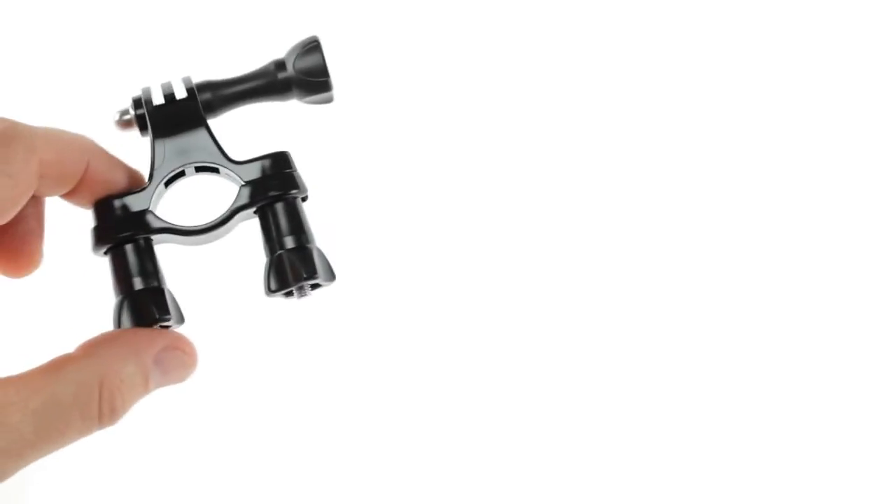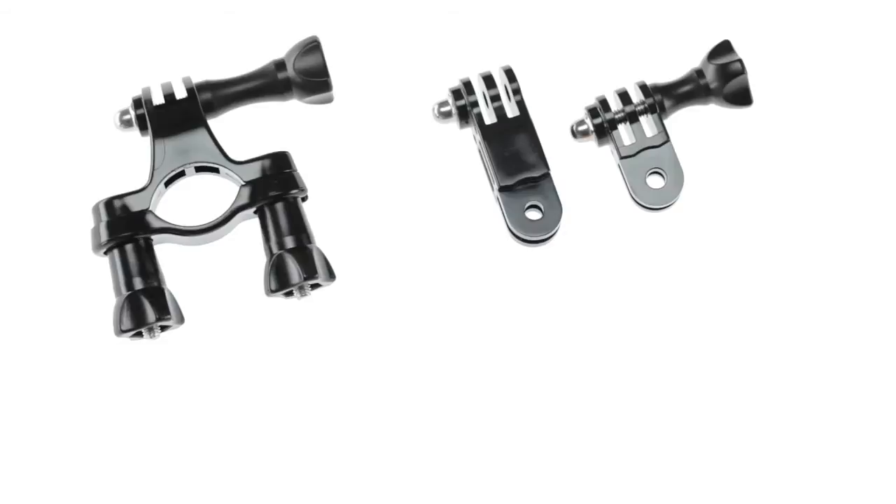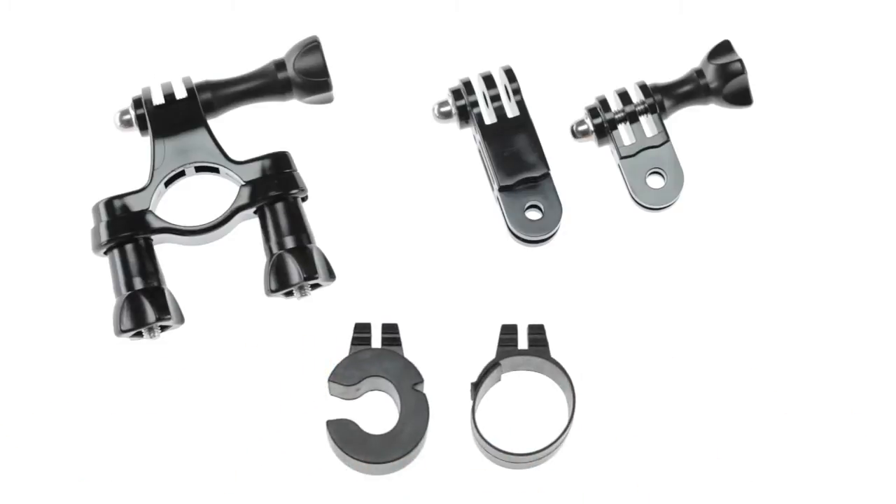Out of the box, this product includes the handlebar seat post pole mount, a short twist 90, a long twist 90, and additional adapters to fit smaller tubes as well as protect bar surfaces.